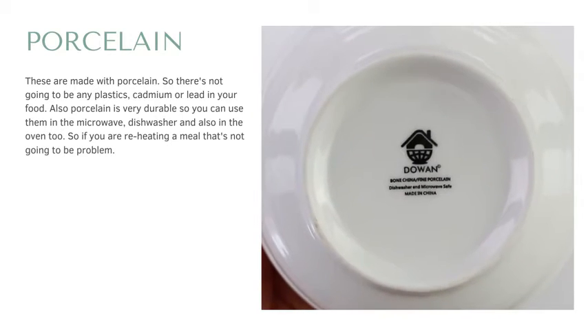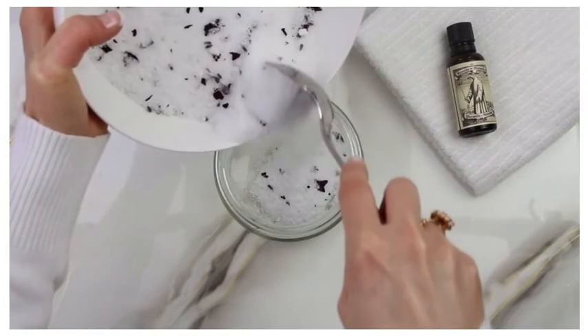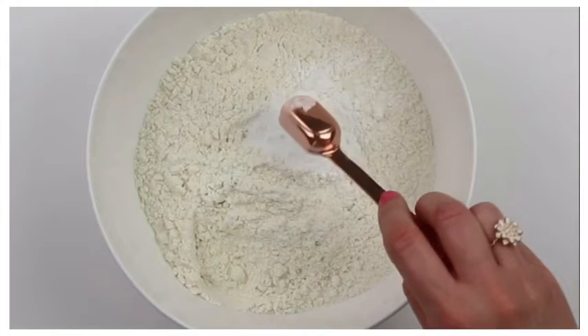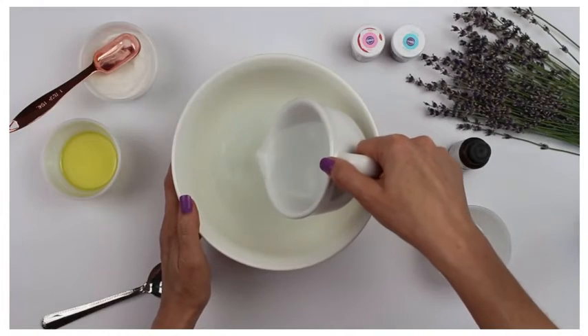We've been using our set for over a year. It's been in a whole bunch of tutorials and DIYs, and these still look really good. They're in good shape — we don't have any chipping. They're just a really good quality set of bowls.